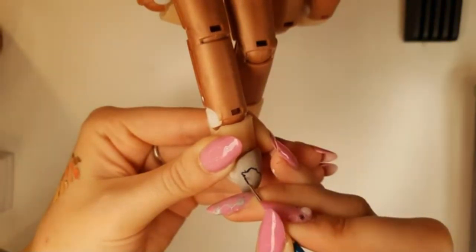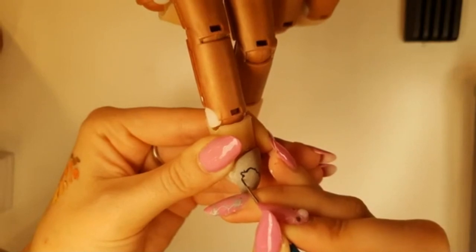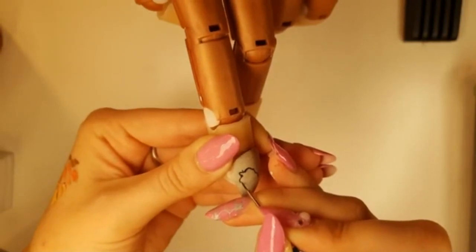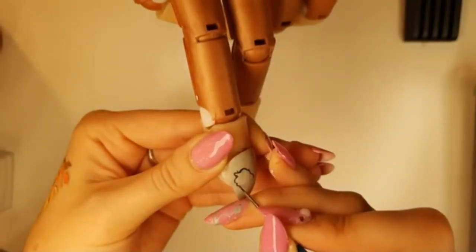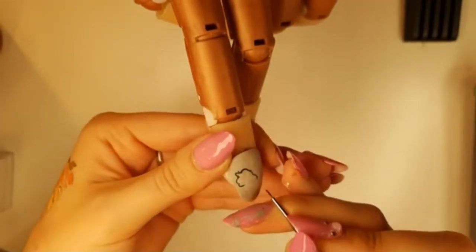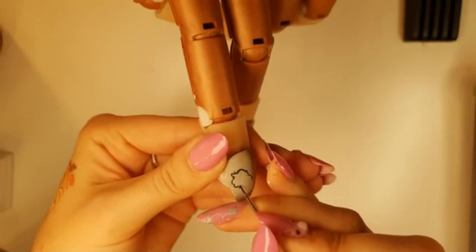That tiny little bump is kind of going to symbolize where his eye is. Then we're going to give him his big cheek and wrap it around, and then his mouth. You're going to curve his chin upwards. It doesn't really matter how far you drag his chin because we're going to be filling this all in in black anyway, so if you go in too far it's not going to make any difference.